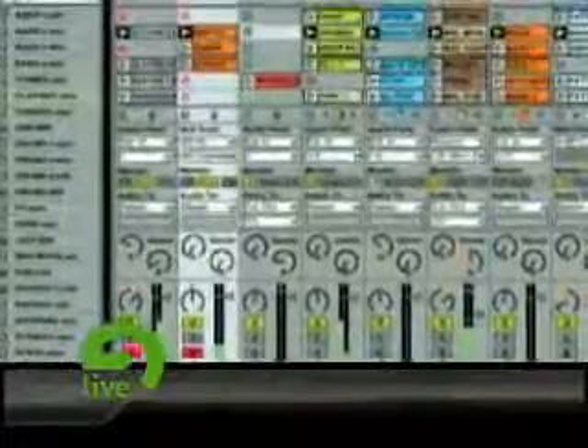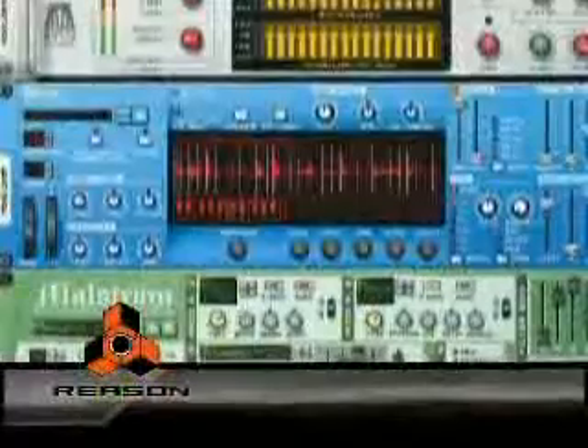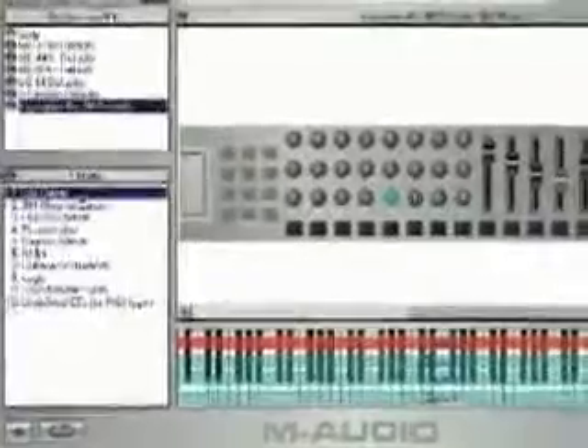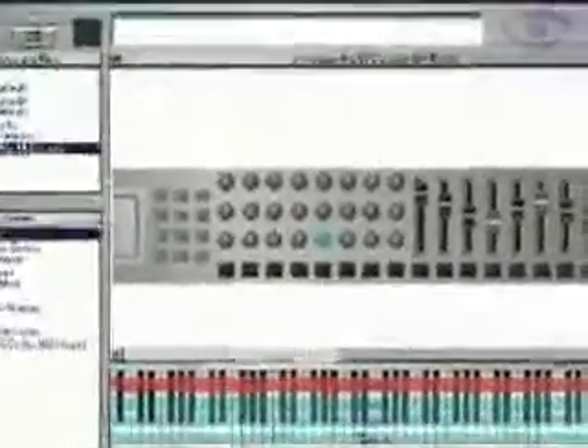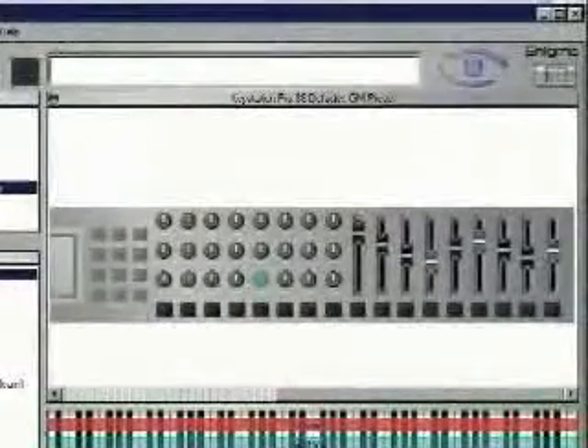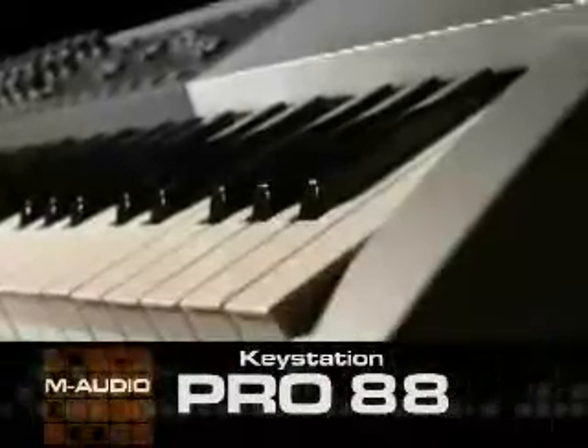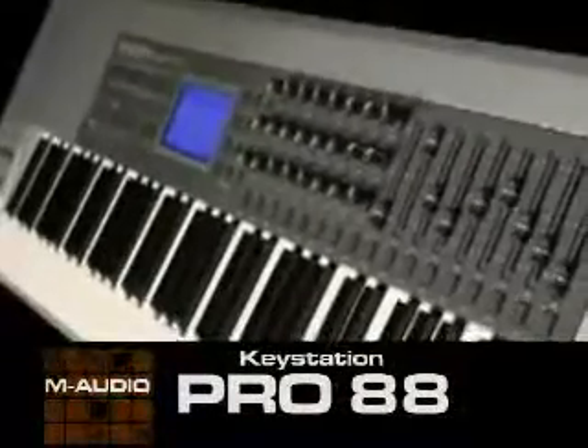And best of all, everything is designed to work seamlessly with your favorite computer software, including presets for several of the most popular virtual instruments and music production programs. It even includes a very hip on-screen editor called Enigma to create and save your own personalized setups on Mac or PC. So clear off your desk and make room for a serious controller designed specifically for your computer-centric studio.